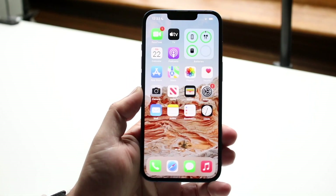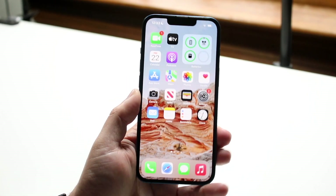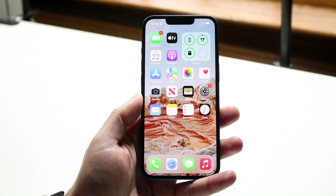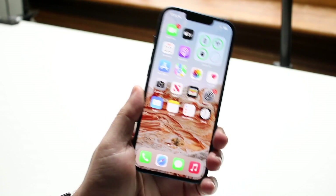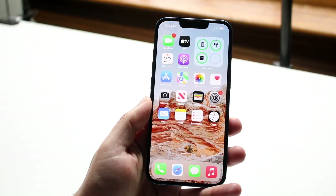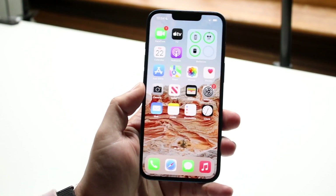As you can see in the top right, I actually have a little widget. With iOS 14 or newer, you can add a battery widget, and anytime you use any other Apple device connected to your iPhone — things like MagSafe battery cases, AirPods, or other headphones — you'll be able to see the battery life right there.